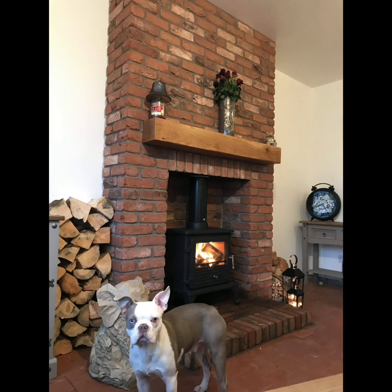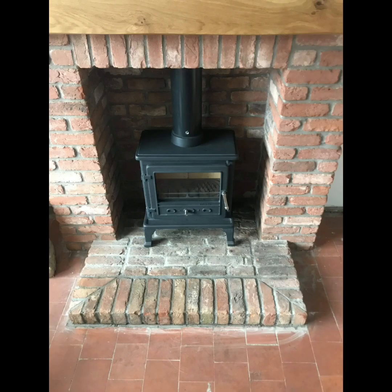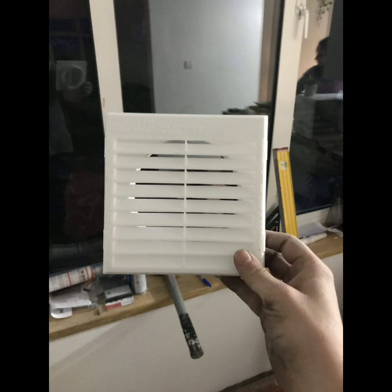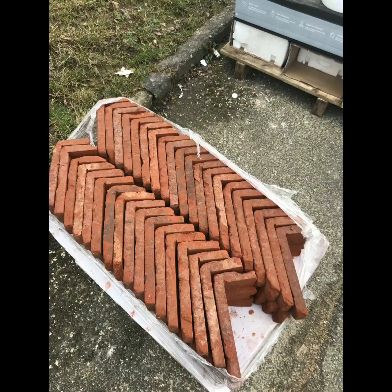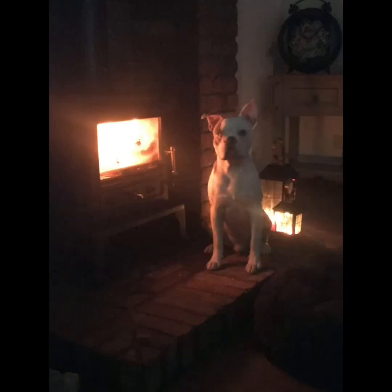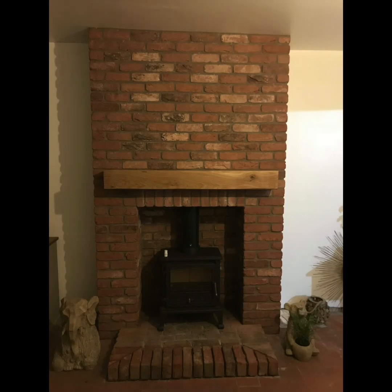It was a pretty easy job to be fair if you knew what you were doing, but you do have to get a proper certified installer in for your fire. I used Stoke Stoves down in Kidsgrove — they're really good, they're on Facebook. If you want a log burner installing, they do the full job themselves: brick hearth, tile splashbacks, and all sorts, even plastering and making good. So they're worth having a look at.